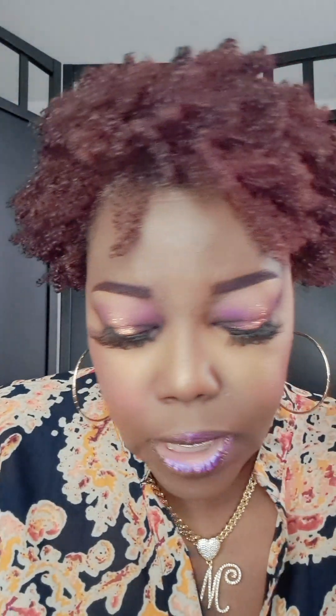For the setting powder, I used Charlotte Tilbury in Deep. For the lips, I'm using this iridescent color — it's kind of burgundy, but then if you look there, it kind of looks a little green. It's like an iridescent color.